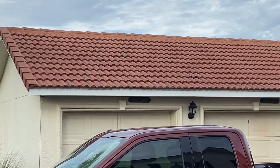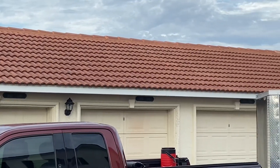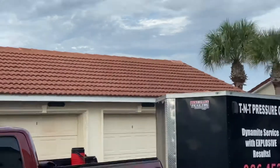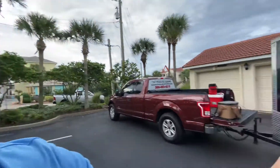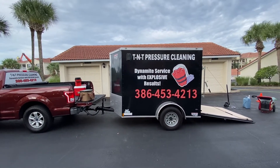Let me show you what the finished product looks like when you're done — it just looks absolutely brand new, almost like there are new tiles. You can see what the ridge looks like and what all the tiles look like all the way across. With a really substantially hot mix, that's what you get. Have a great day everyone, keep cleaning! Any questions or concerns, give me a call at 386-453-4213. TNT Pressure Cleaning, dynamite service with explosive results.